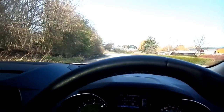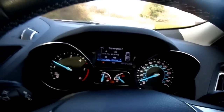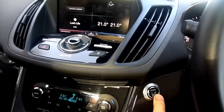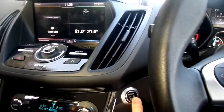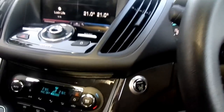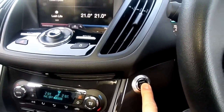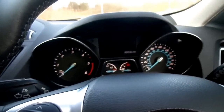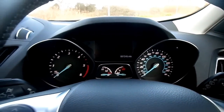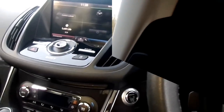We're starting off now, driving at less than five miles per hour, and I'm going to press the button now.